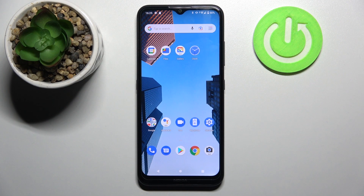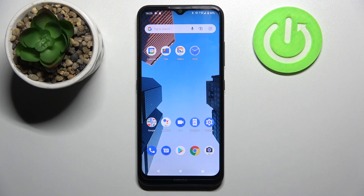Welcome! I got a Nokia 1.4 and now I'm going to show you how to check battery health information on this device.